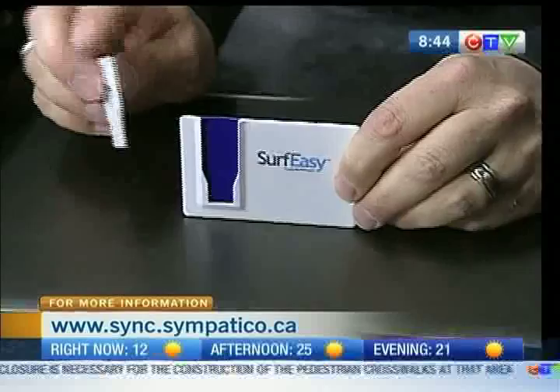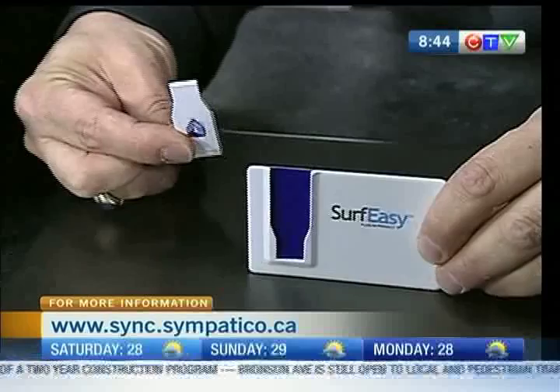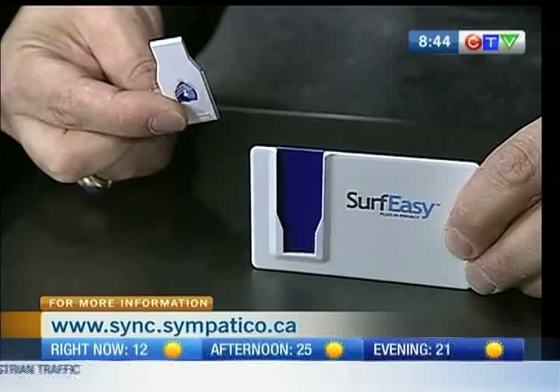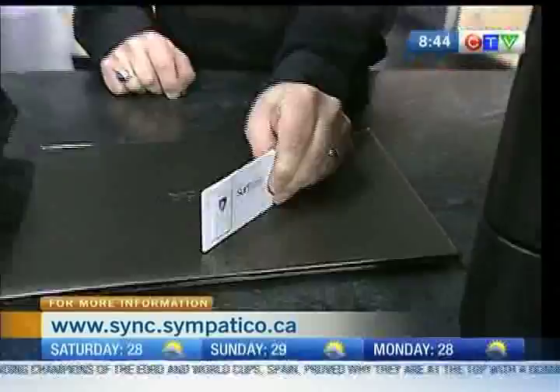This is called the SurfEasy USB Security Key. Dad keeps this in his wallet, and whenever he uses the internet — on his own Mac or PC, or a public computer like a cyber cafe — it encrypts his internet connection using the same technology banks use, so he's not being tracked online and websites don't know where he's browsing. It protects against identity theft. Even if you need to access public Wi-Fi at a hotel, you can now safely do online banking because it launches its own private browser. It's $60 and fits in your wallet like a credit card.